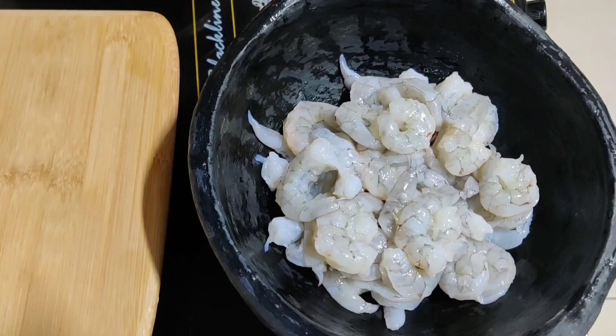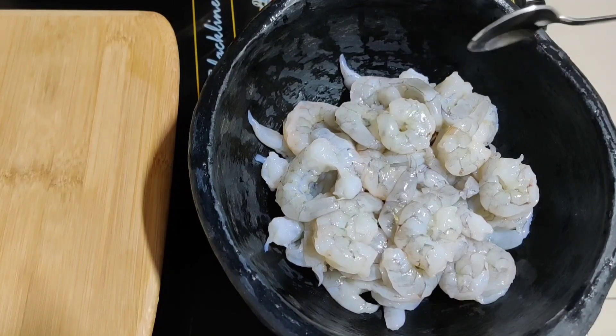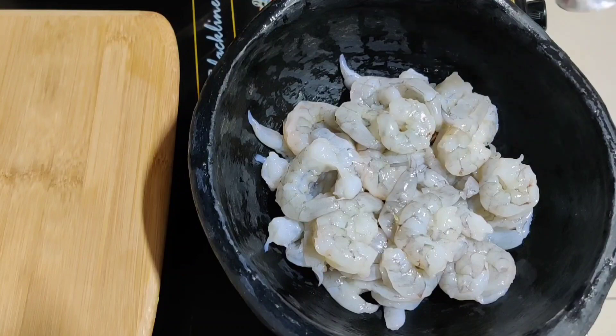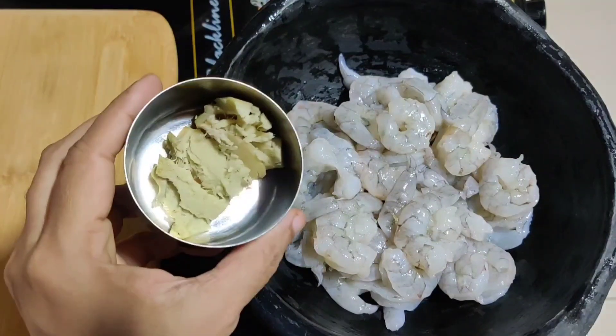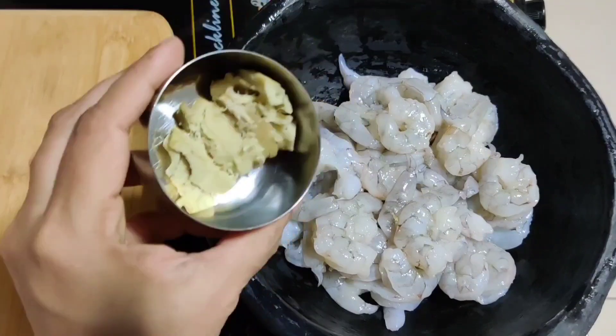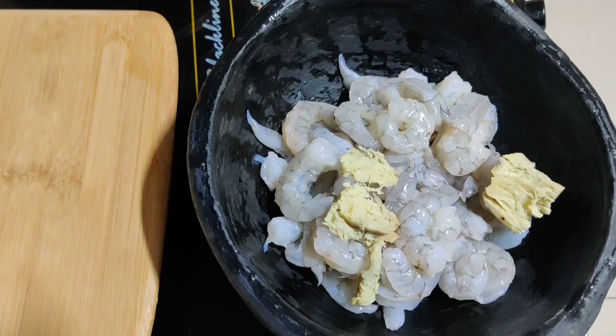We are going to clean the Chameen. We will try to remove and clean it. I have a small dish and we will try to make a small dish.